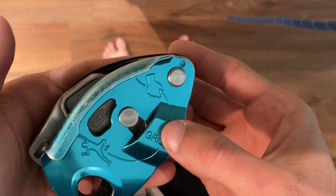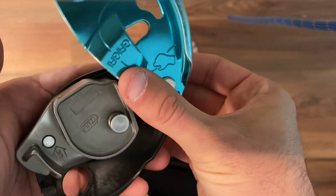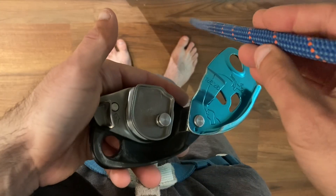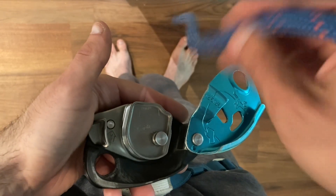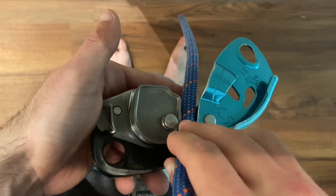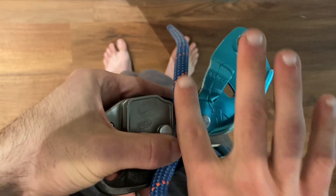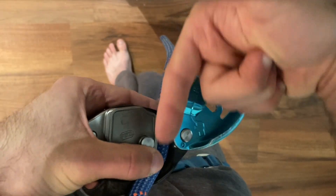To load the Grigri, we're going to flip open this metal plate just by swiveling it. We're going to take the rope and make sure that the brake side of the rope down there comes out of the brake side of the device. Notice how it's coming out of the brake side as opposed to coming into.